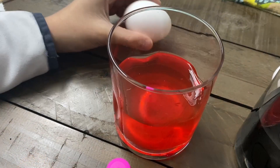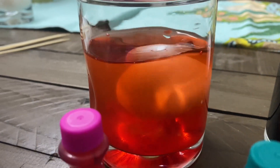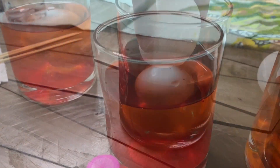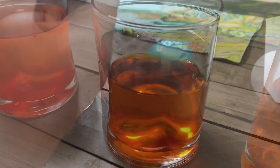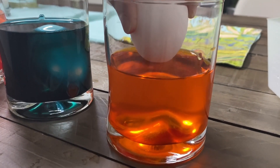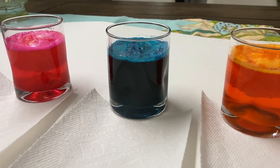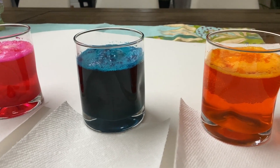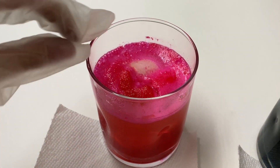Now we drop the eggs in slowly. It's been 24 hours since we soaked the egg in the vinegar — time to get the egg.